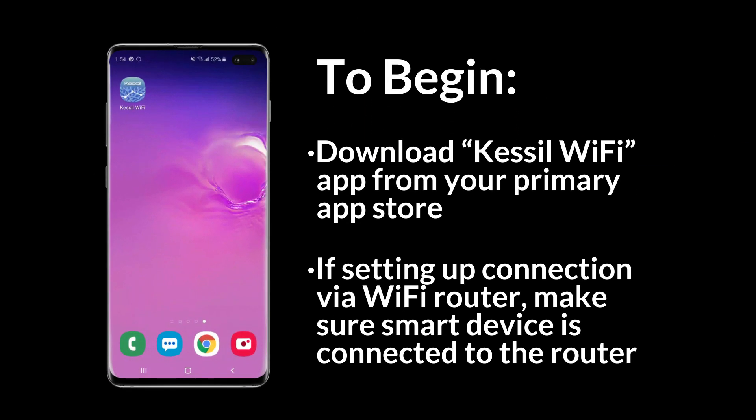To begin, download the Kessel Wi-Fi app to your smart device. If you're going to set up a connection through your Wi-Fi router, make sure your device is connected to the router.